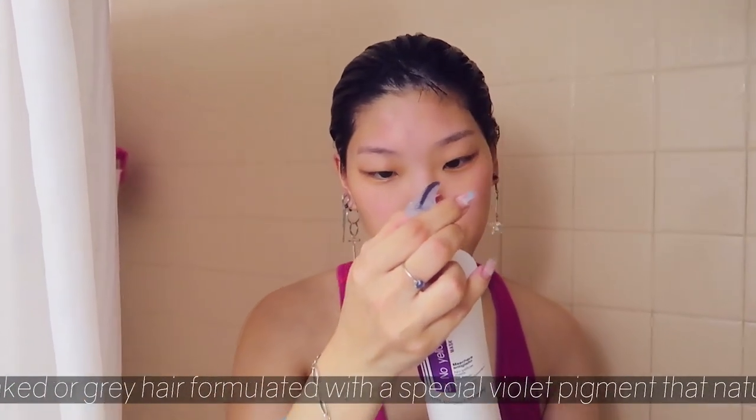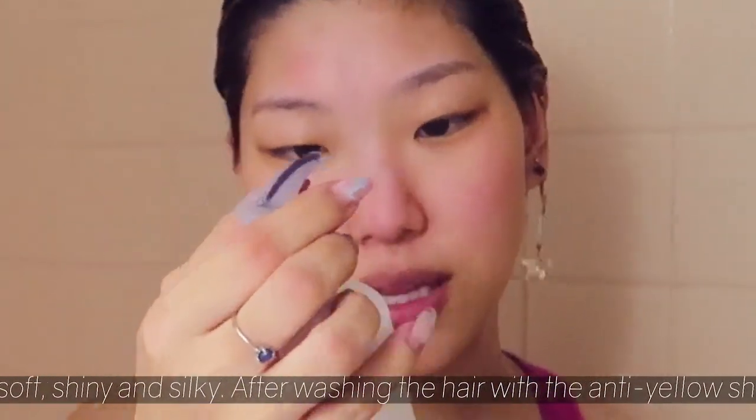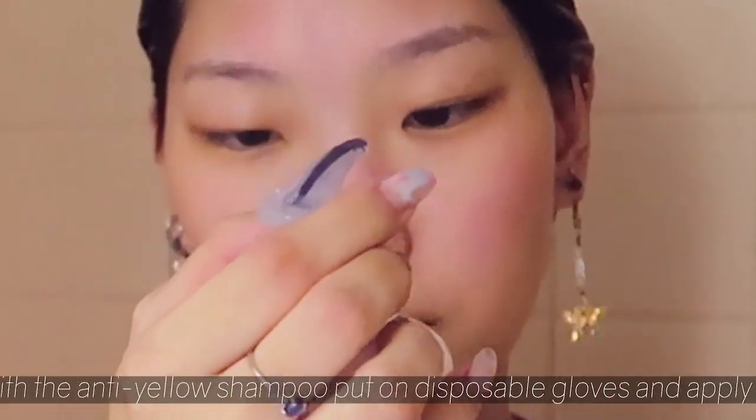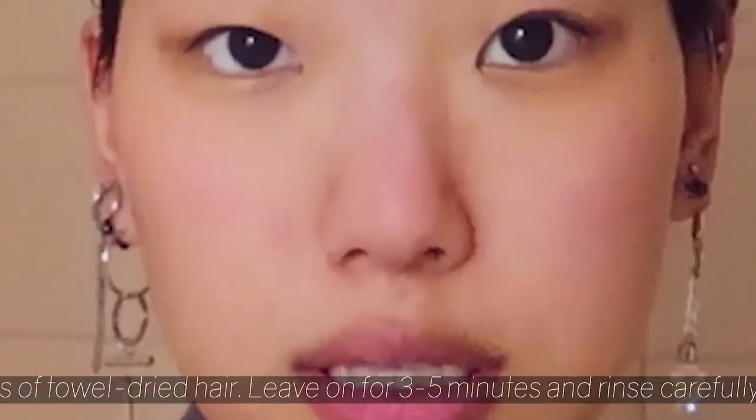Now the mask says suitable for bleached, blonde, streaked, or gray hair, formulated with a special violet pigment that neutralizes undesired yellow reflections, leaving hair soft, shiny, and silky. After washing the hair with the anti-yellow shampoo, put on disposable gloves and apply to the lengths and ends of towel-dried hair. Leave on for three to five minutes and rinse carefully.